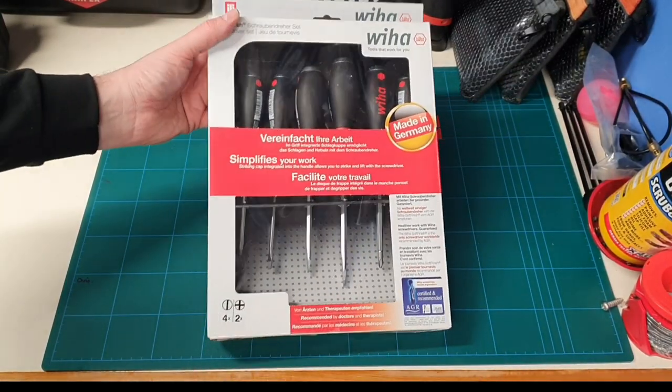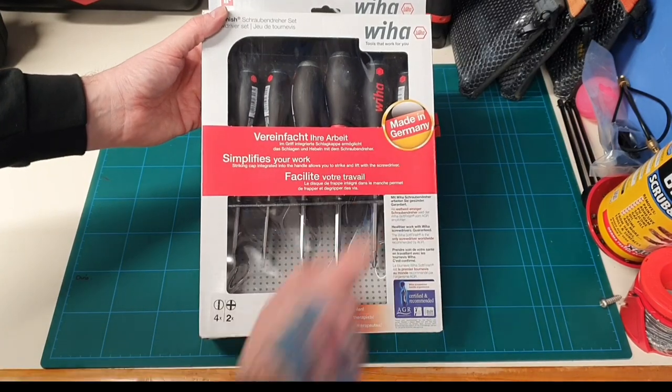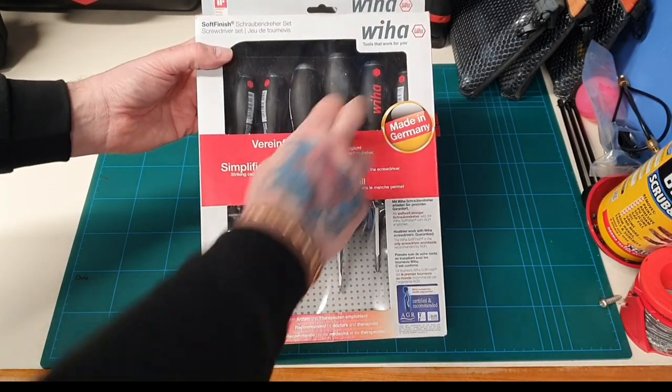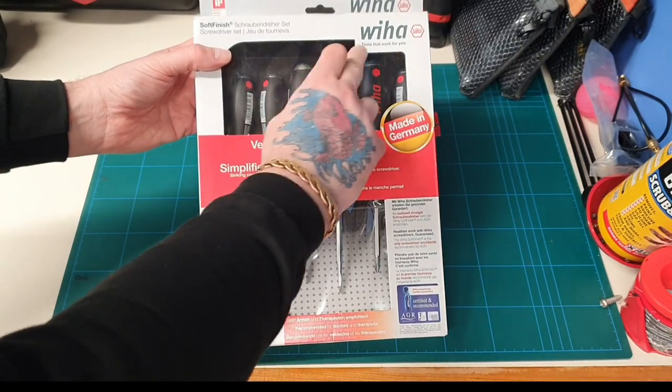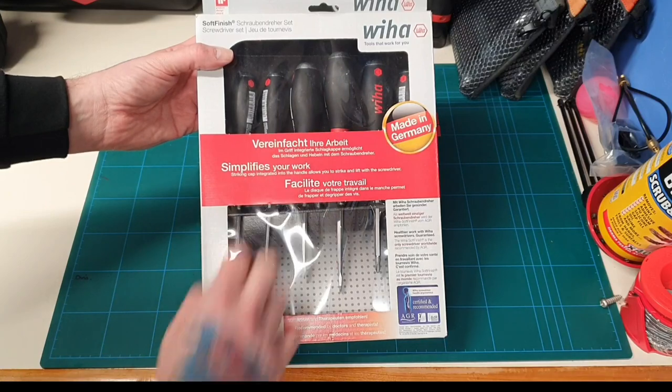So here they are — they come in this nice Wiha box. You've got the made in Germany stamp on there. This is a soft finish handle with the strike caps, and it obviously runs straight through the handle of the screwdriver.